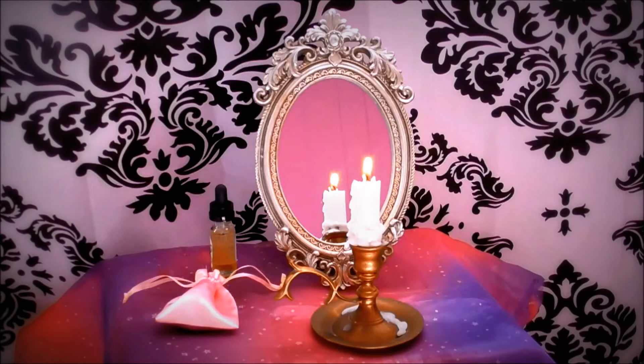A magic mirror allows you to see your own true inner beauty. The mirror allows you to look beyond the surface and see that despite any external flaws or scars, you are still beautiful. As you focus on your inner beauty, the scars and flaws will melt away and you will pull to the forefront all the wonderful things about yourself.